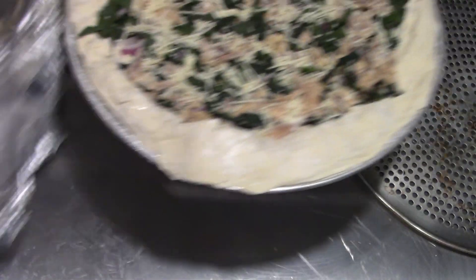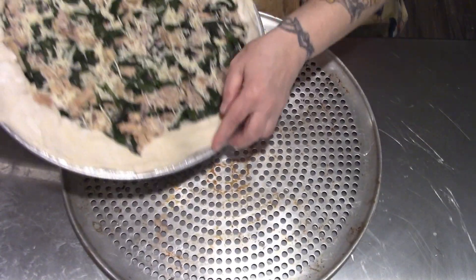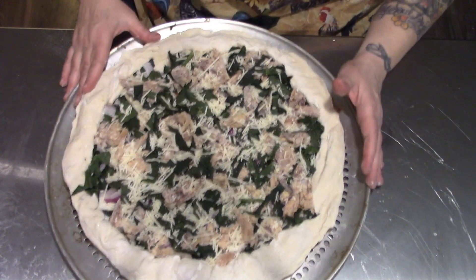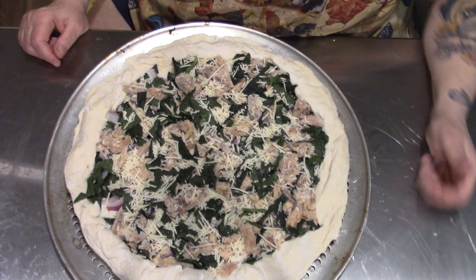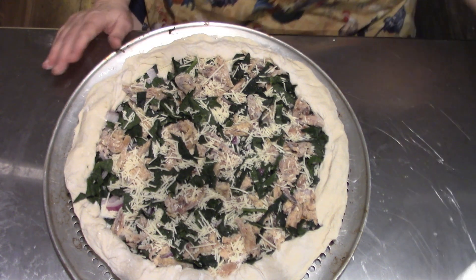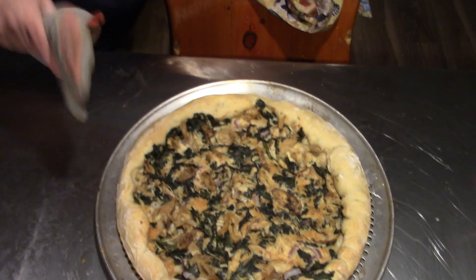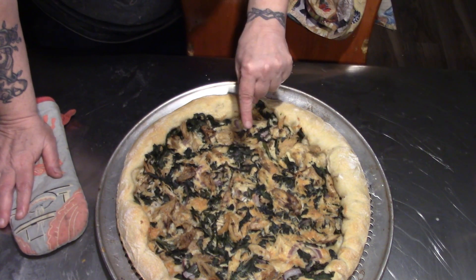Let's hope it does what I hope it will do. Look at that — into a 360 degree oven for about 20 minutes. Look at that, Howie. Slid right off. Boom. Just the way I designed it. The dough I made for these pizzas for the freezer could have easily made four pizza crusts instead of three.